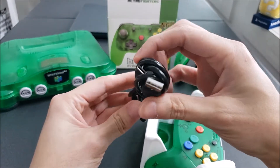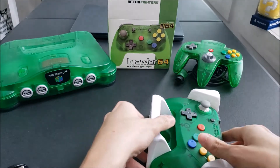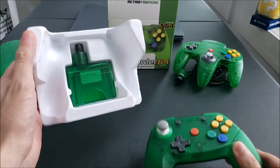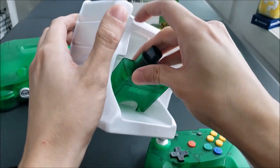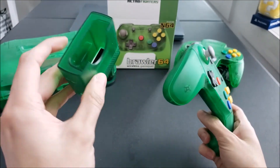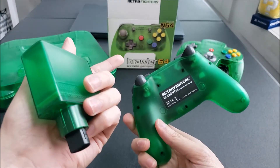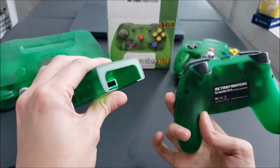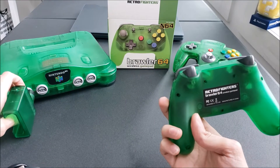It comes with a USB-C cable, and here we have the actual controller itself, along with the dongle that you plug into the N64. The reason the dongle looks the way it does is because they wouldn't be able to transfer data from N64 memory packs over a wireless connection, so the memory card goes in here, which then connects to the N64.